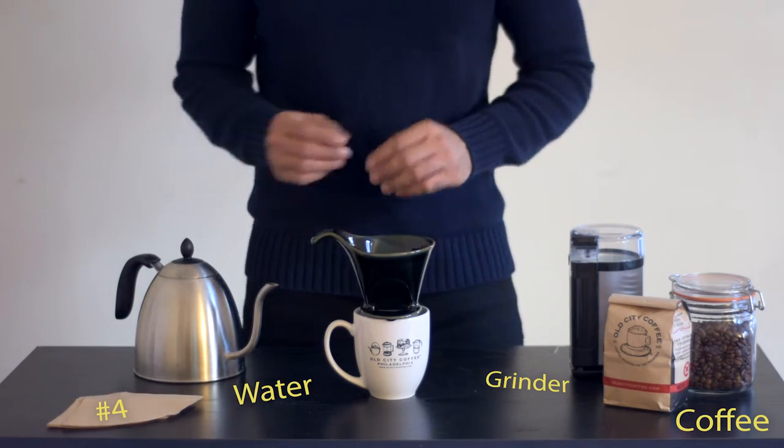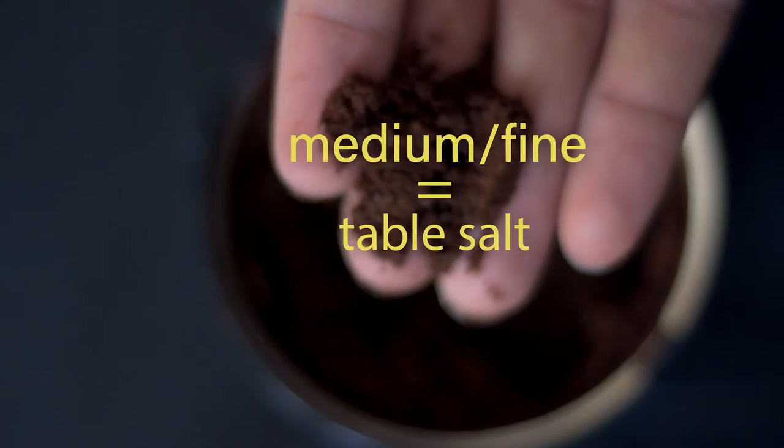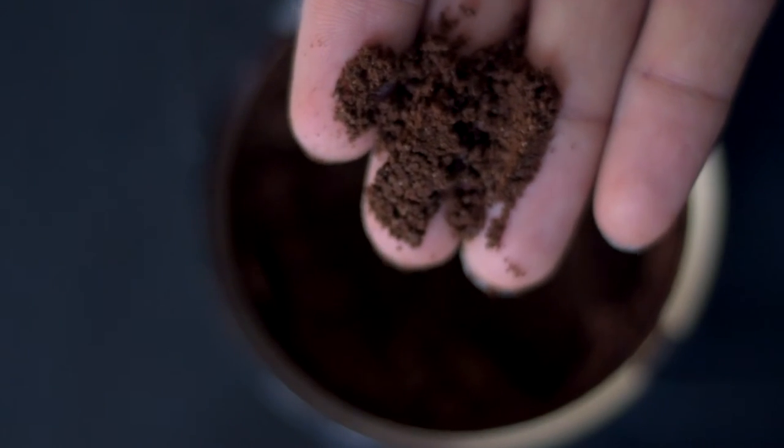First, grind your coffee. Freshly ground coffee is always a better choice to get the most nuanced flavors from your bean. Your grind should be medium-fine. If you're not grinding it yourself, ask your coffee shop to do a pour-over grind.